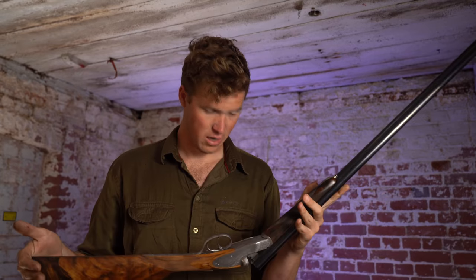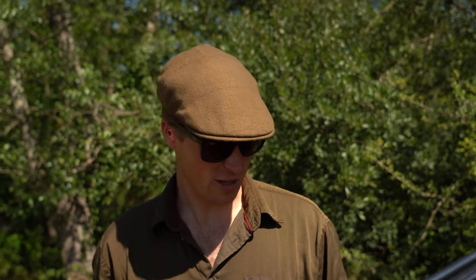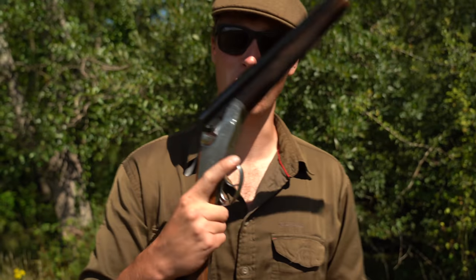We're going to go out and have a few shots of it. With clay grounds still a little bit iffy about filming, we'll come up at the top with an ancient-looking clay trap and have a go with this beautiful 20-bore.